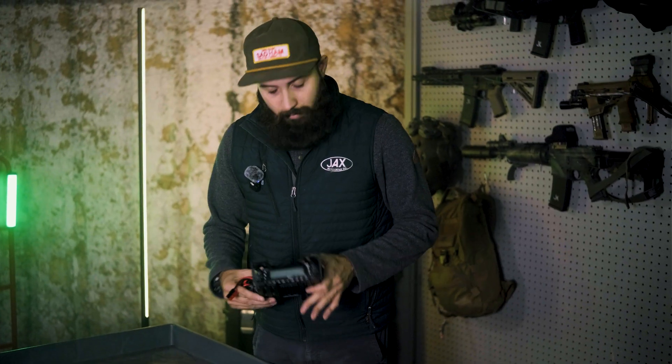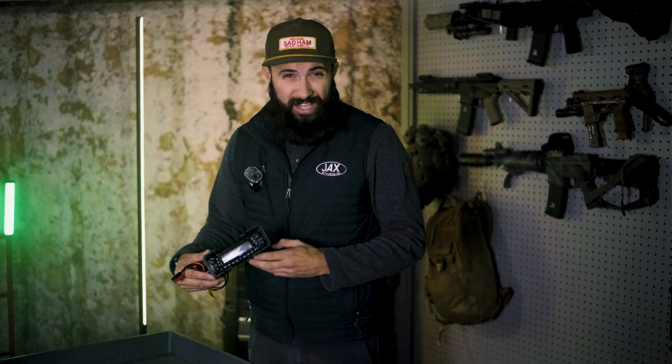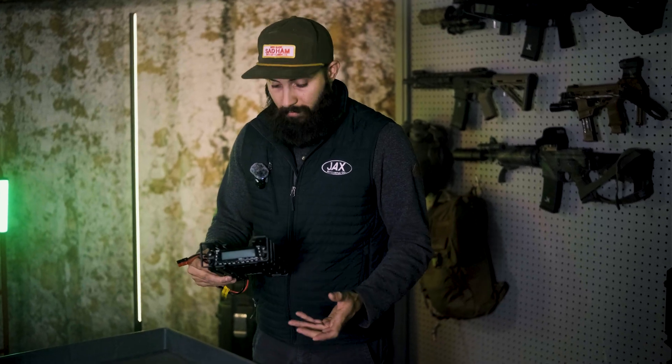Moving on to talk about the radio: this particular radio is a TYT TH9800. It is a clone of an old Yaesu radio that basically looked and performed the same.